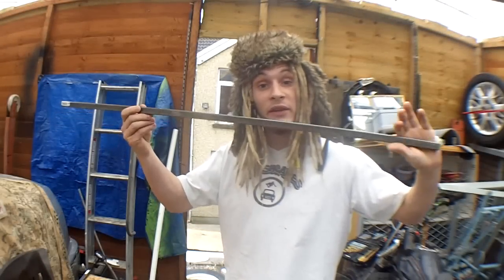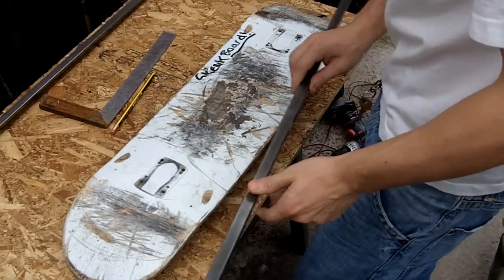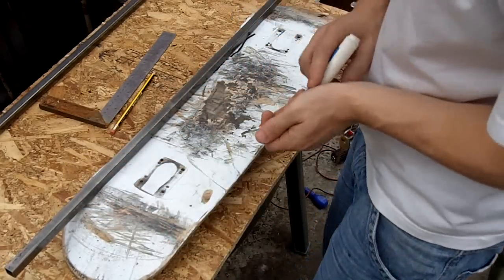Now it's time for the runners. We've decided to use 16mm by 16mm by 1mm box section. We find that this works the best for our skank boards. What we're going to do now is mark it and bend it. We bend this by first laying it on our skateboard at our rough points and working out where the board actually has to be bent.